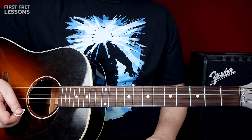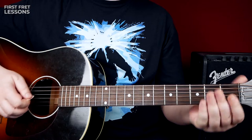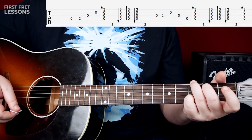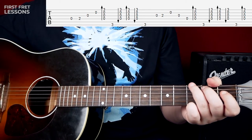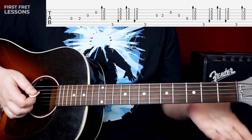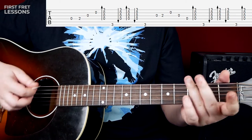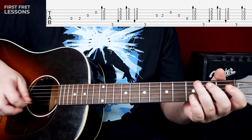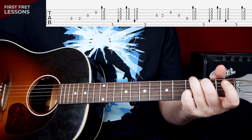So what are we going to do? We are going to combine both of these parts, and here is how it sounds. One thing to keep in mind — our strumming pattern starts on the downbeat on one. Here we can't play the bass of the chord, so what we do is skip the bass and then play the rest of the pattern.